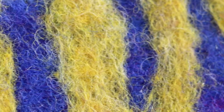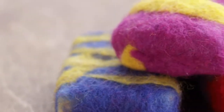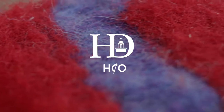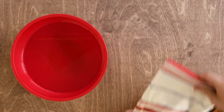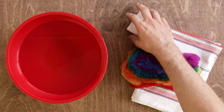Today, we're going to show you an easy way to start felting with our very own felted soap bar kit. For this project, you'll need a towel, a bowl of hot water, and of course, your felting kit.